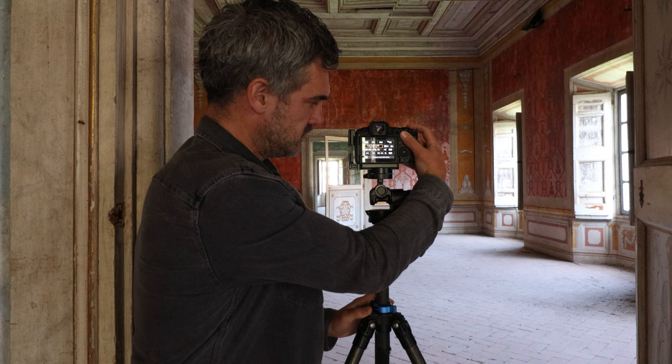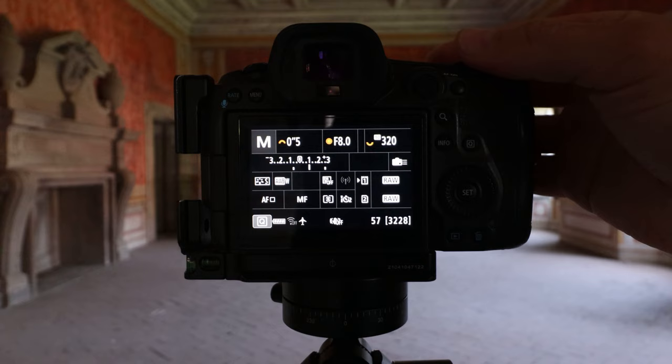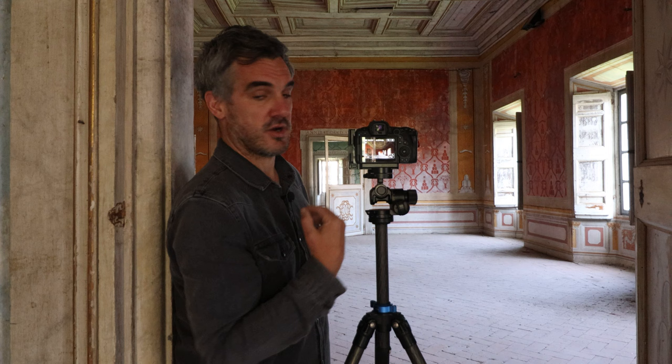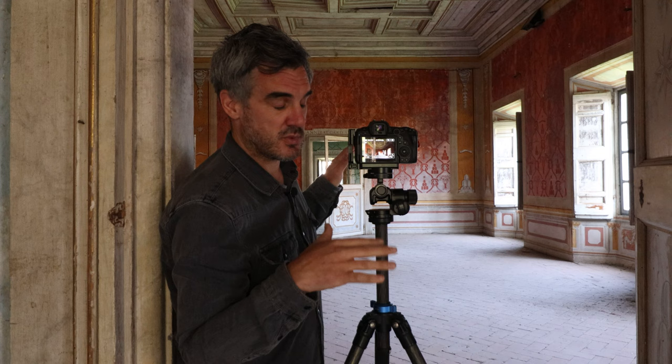We're going to be using three brackets. I've settled on a stop and two-thirds apart. What we need to do is check our focus because it's manual, and ensure that we're shooting ISO 100, nice and low. I've lifted the lens up and got more ceiling in, but I haven't checked the focus yet. There are some parts we need to be careful with — we want to make sure the ceiling above and the walls on the side are all in focus, so we need to check around our frame.